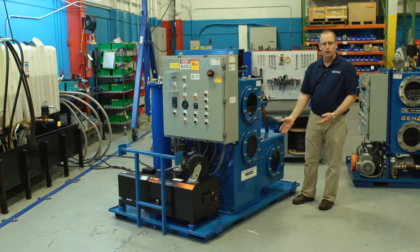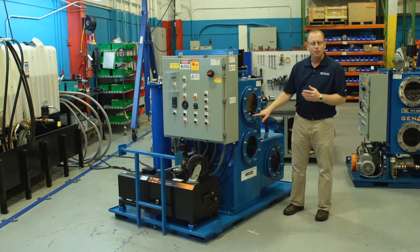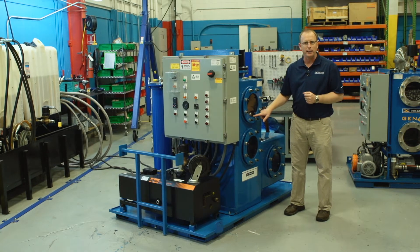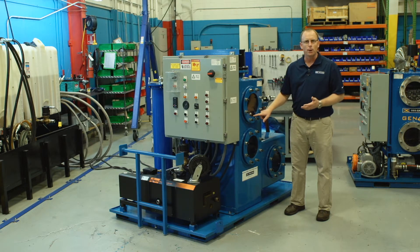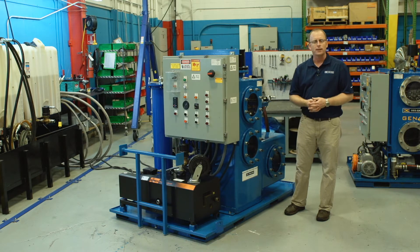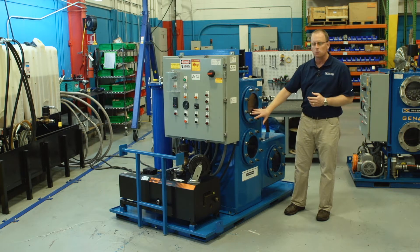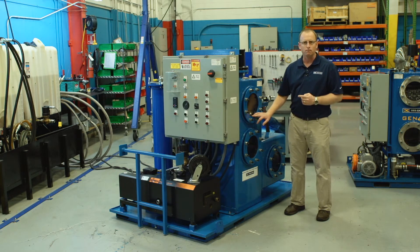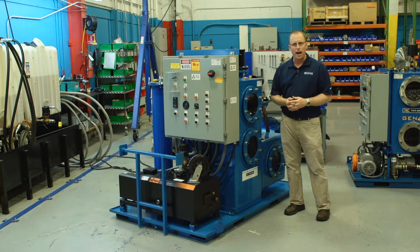This is our vacuum tower. One of the key features is our permanent dispersion media. The biggest point of the permanent dispersion media is that it's stainless steel — it never needs cleaned, never needs serviced, never needs replaced. It is a 65 square foot per cubic foot media, meaning that for each cubic foot of this media there is 65 square feet of surface area. That surface area is important because when the vacuum is acting on the oil, the oil needs to be in a very thin layer in order for the vacuum to be effective at removing that moisture.